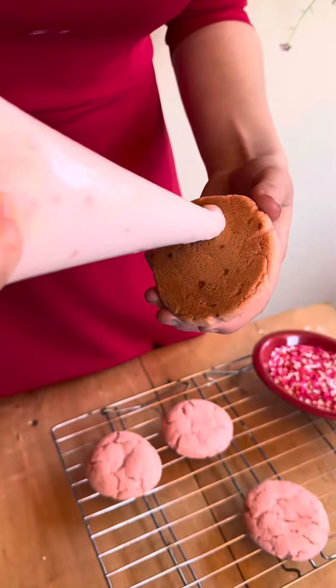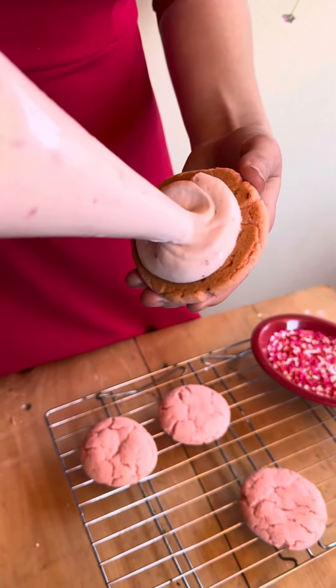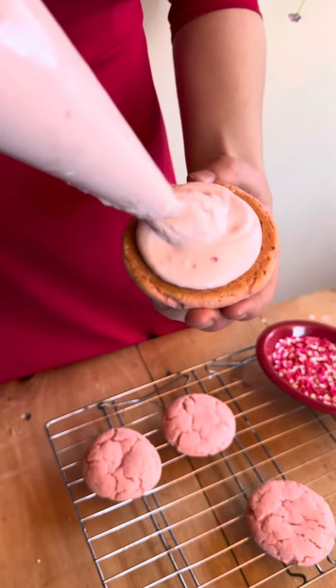Once you take the cookies out of the oven and let them cool down it's time to assemble. Put the filling in a piping bag, but you can always just spoon it on. When you're putting it on you want to keep it a little bit away from the edge.